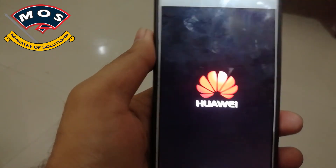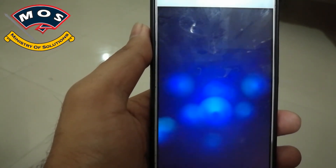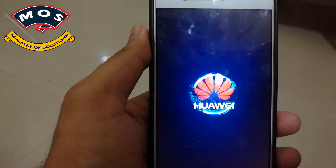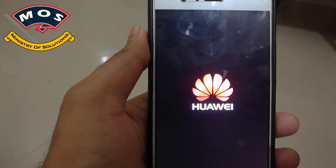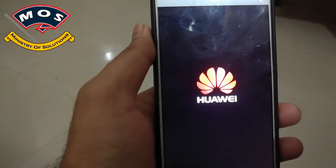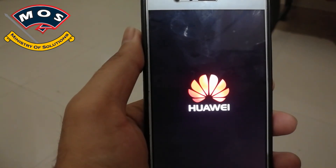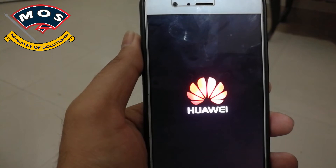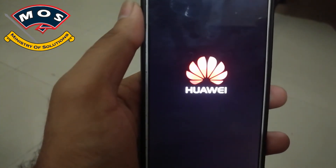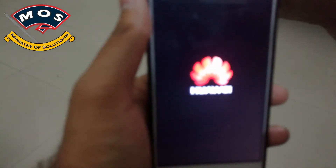The first boot may take five to six minutes, so don't worry — just wait until the phone starts up normally. I have skipped those steps in the video to make it shorter. If your phone's logo is flashing and glowing, that means everything is okay and the phone should boot.